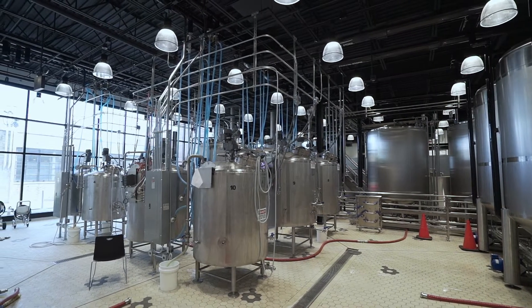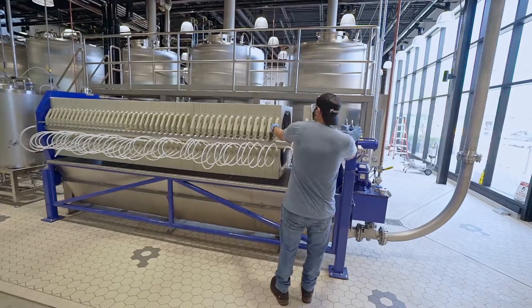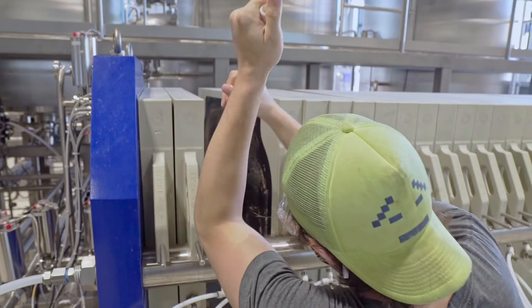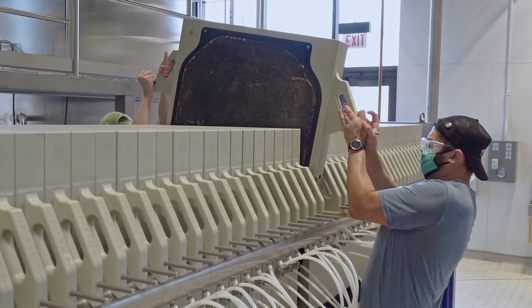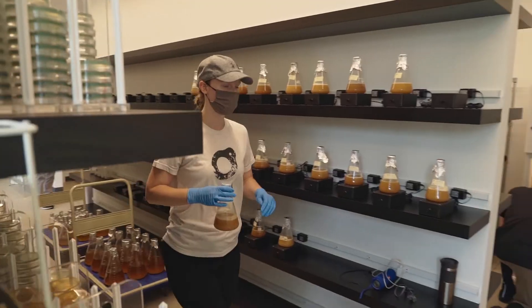The market currently seems to be dominated by very big guys that are just producing crystal clear, artificially flavored fruit concoctions. Now that craft brewers have taken an interest in this, we imagine there's going to be a lot of development and excitement in this field. What we're doing is just giving them peace of mind with this nutrient so they can have a successful fermentation.